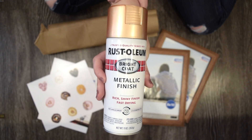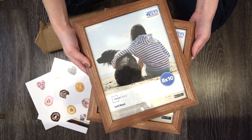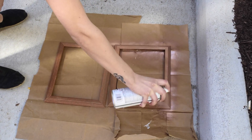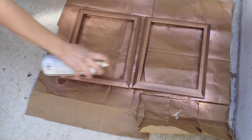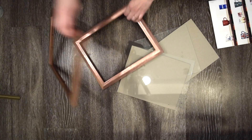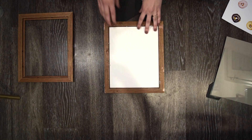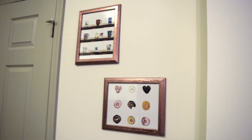Last but not least, we're going to be making these rose gold photo frames. We're using rose gold metallic spray paint and wooden photo frames that we got at Walmart for $3, plus some cute pictures. We just took them outside and spray painted one coat of the rose gold metallic paint. These frames turned out so great — we love them and they look a lot more expensive than they actually were.